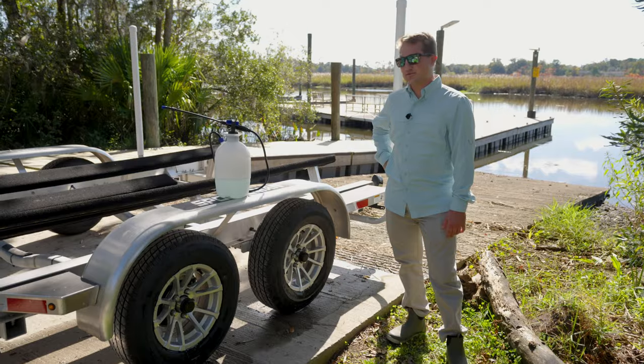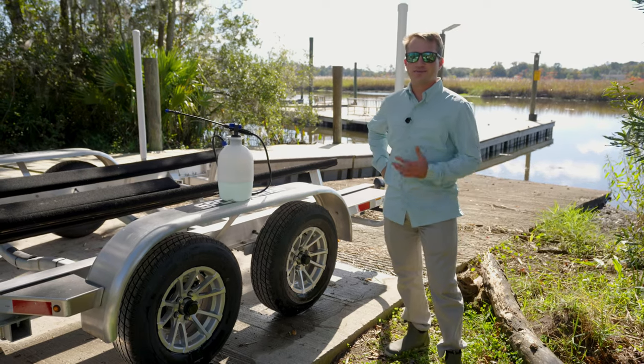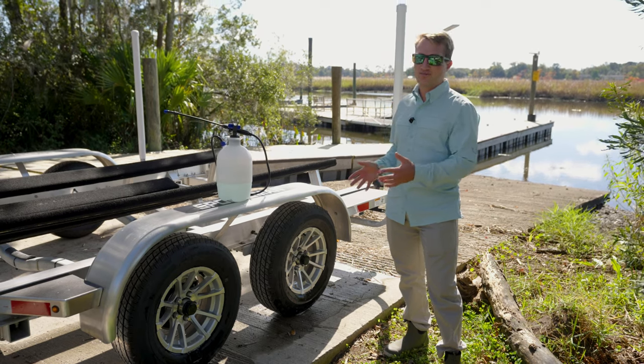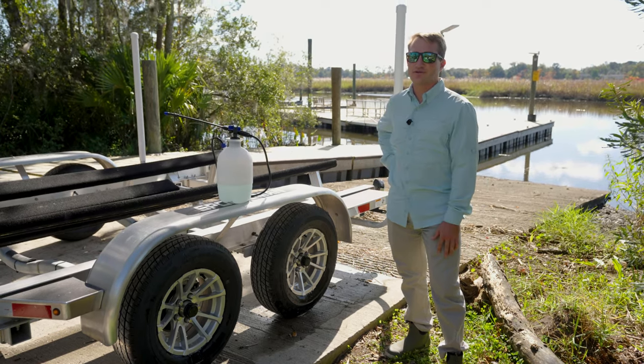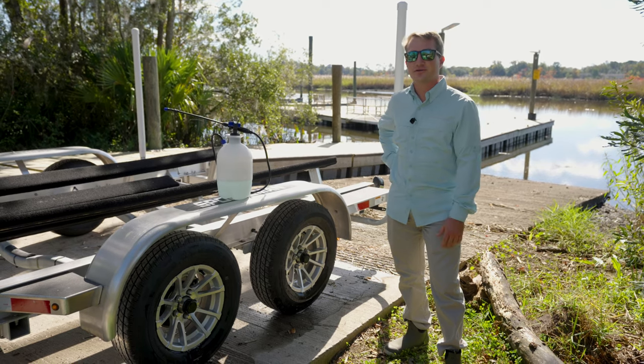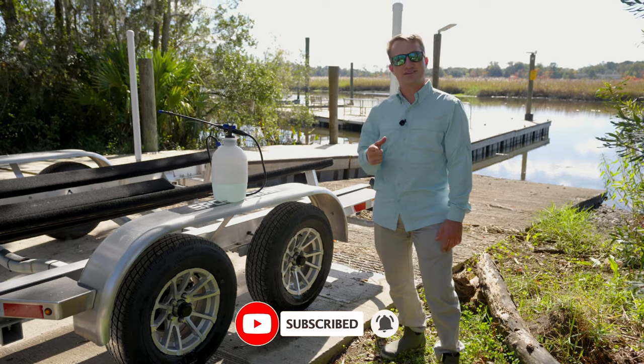All right guys, we hope you've enjoyed this quick Tech Talk on how to keep your trailer clean and salt-free. I hope you guys will add this to your routines as far as cleaning your boat. It's a quick 5-10 minute process that will really be able to utilize in the long run, keeping your trailer on the road and in good working condition for you. If you have any questions or comments, leave them below. Like or subscribe and we'll see you next time.